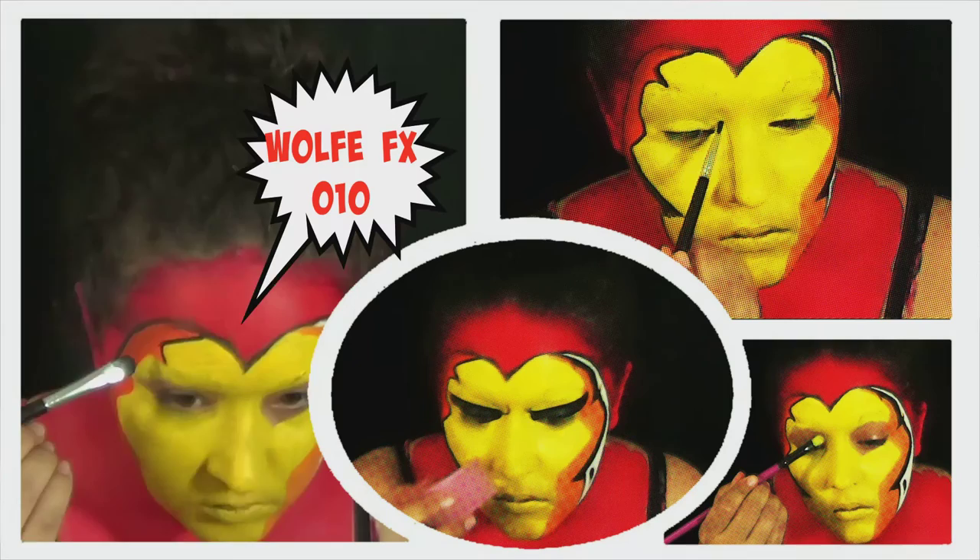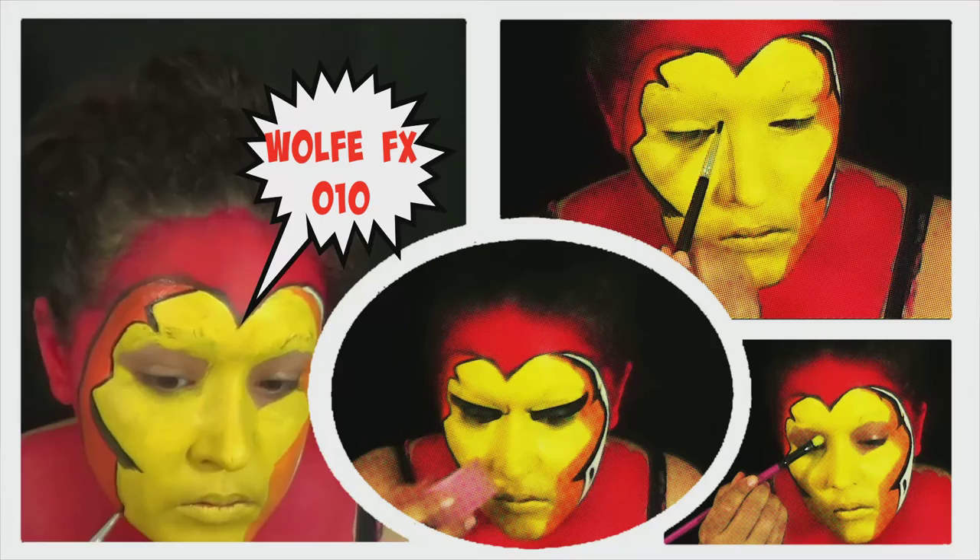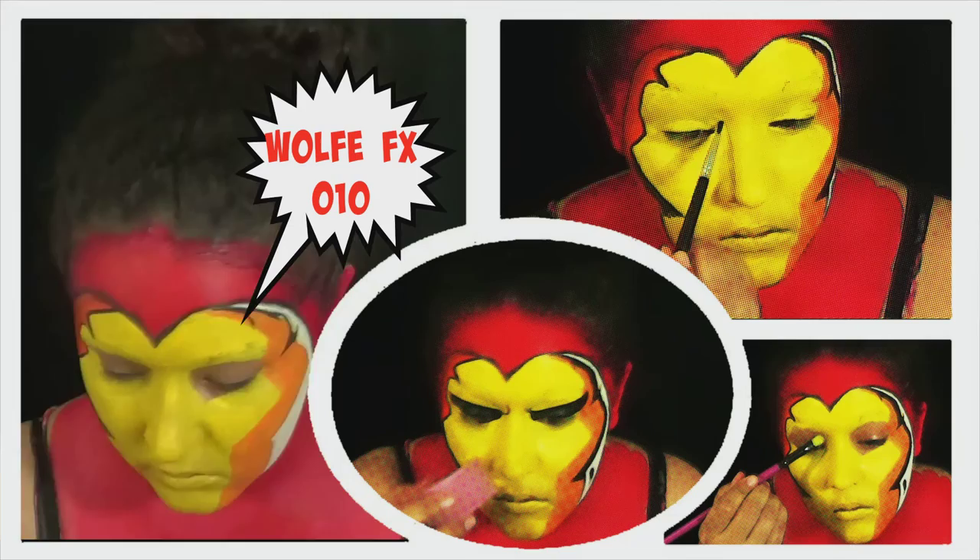I went back in with black and started outlining everything that needed to be outlined — any shadow marks, the different sections of the mask. Remember, this is a comic book look; not exactly going for realism here. Just want it to look as much like a comic as you can.